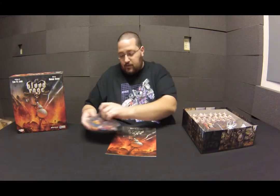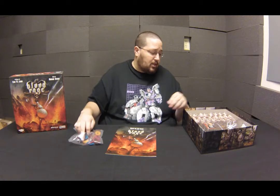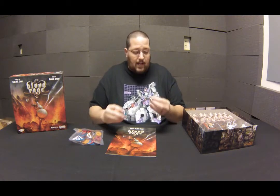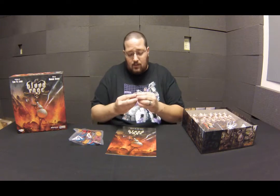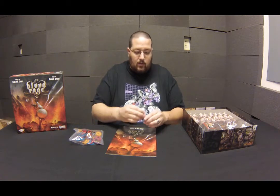Right on top are these cool little discs in different colors, one for each of the clans. So when you paint your miniatures, you don't have to paint them all yellow or blue or red — you just paint them how you want, stick the base on the bottom, and now you know that clan belongs to the Bear Clan or the Raven Clan or whatever clan you want it to be.